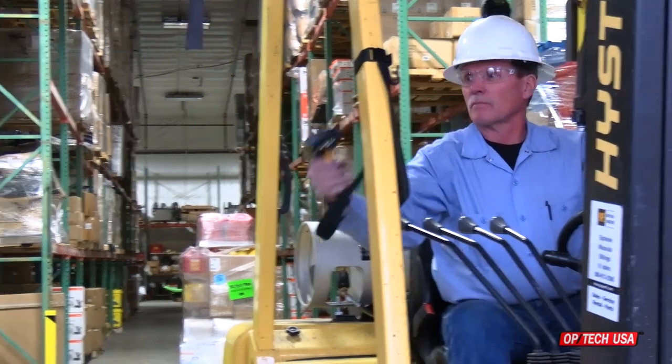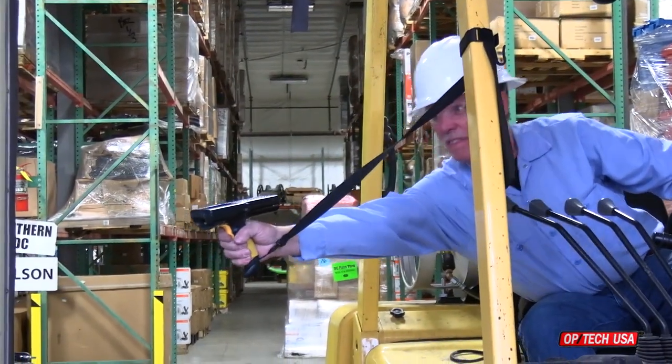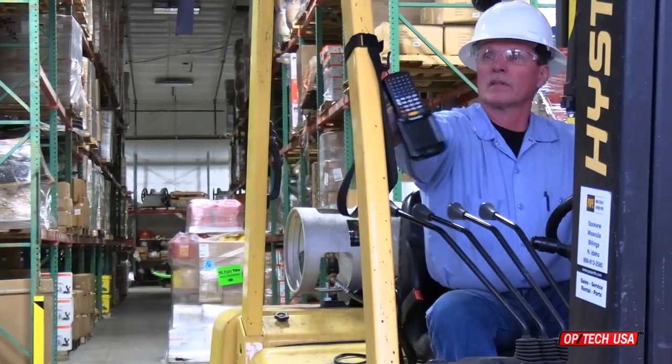The Forkswift scanner management system from Optech USA is perfect for using barcode scanners on a forklift.